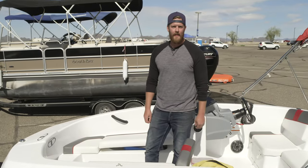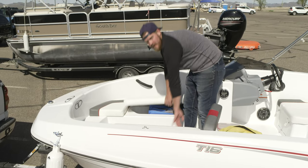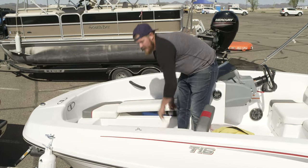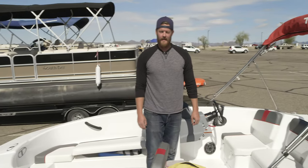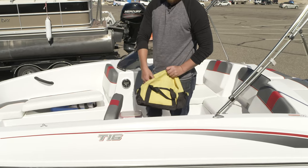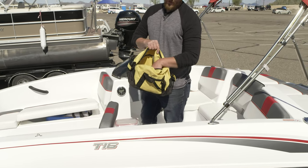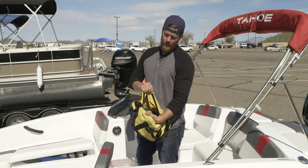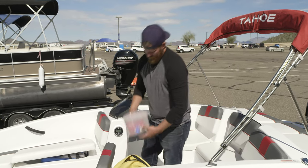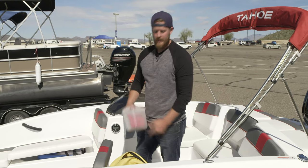Thank you for choosing one of our speed boats. Let's go over all the equipment that's on it and then how to operate it. Up front here we have our vests on each side. If you have any kids under 12, they need to have a vest on at all times. In here there's two dock ropes, as well as a pump for any tube you might rent, as well as a tube rope. In this little box you have a first aid kit, a little air horn, as well as a little whistle.